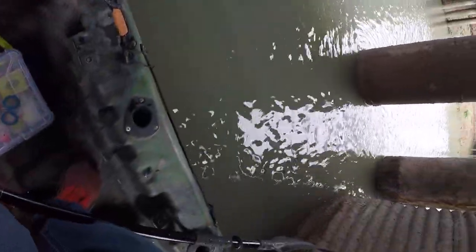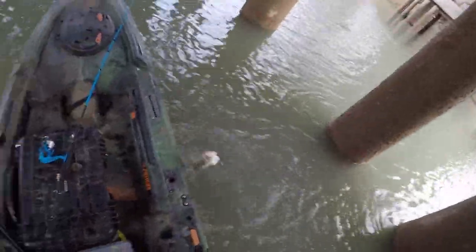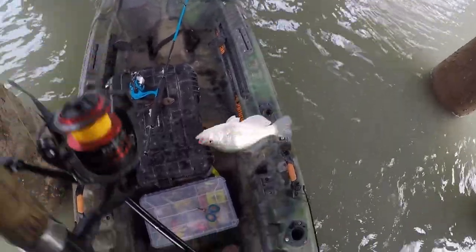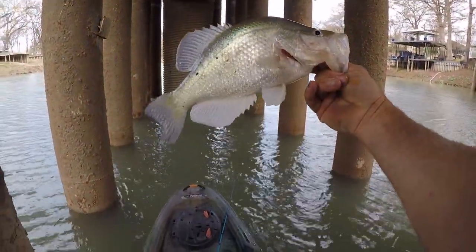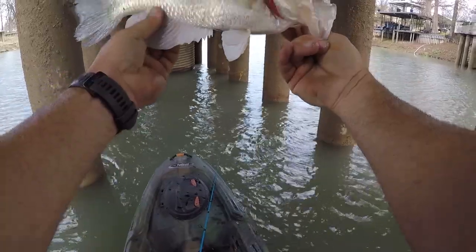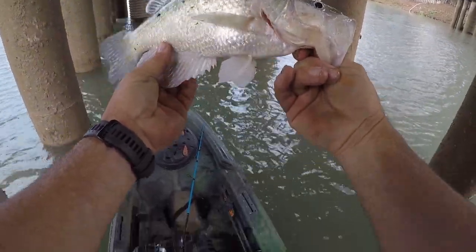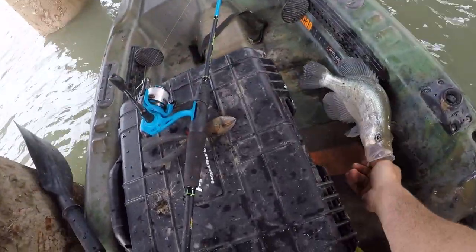Got one right there! Popped it one time, he came up and nailed it. Oh my — look at the size of that one! And he came off. Oh my gosh, guys — my jig broke off in his mouth and then he popped the jig out. That is a big end. All right, I know that's a keeper.